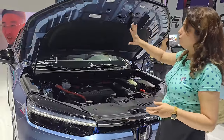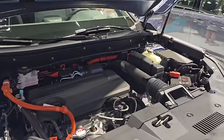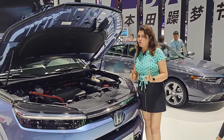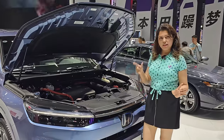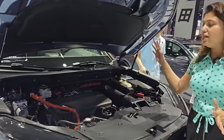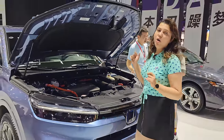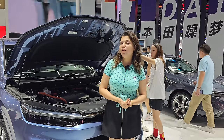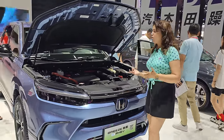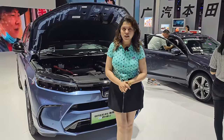Moving to the engine bay, there is a hydraulic opening and proper insulation. The engine is refined and well-known. The engine produces 141 horsepower and 183 Nm of torque. Since this is a plug-in hybrid variant, the battery and motor add additional power, bringing the combined output to 181 horsepower and 449 Nm of torque.